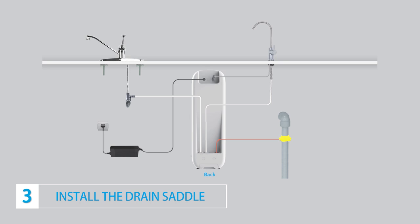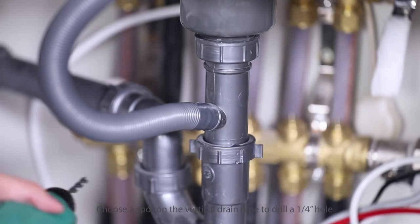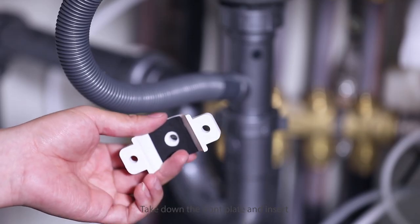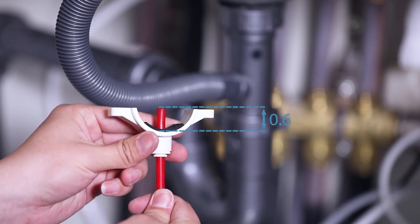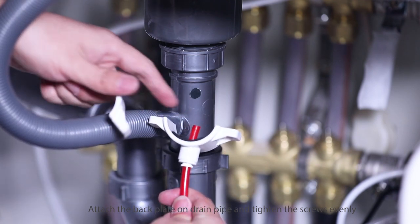Step 3: Install the drain saddle. Choose a spot on the vertical drain pipe to drill a quarter-inch hole. Take down the front plate and insert the waste water tubing for about 0.6 inches. Attach the back plate on the drain pipe and tighten the screws evenly.